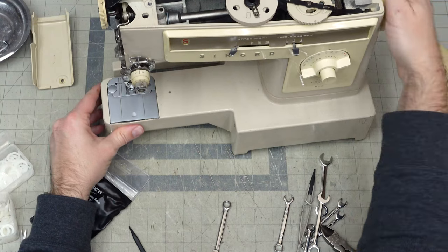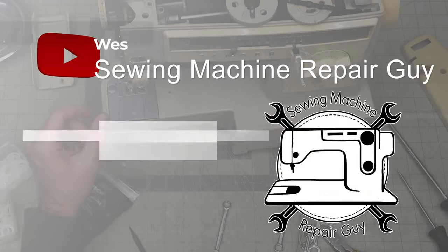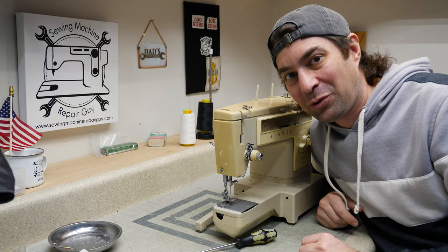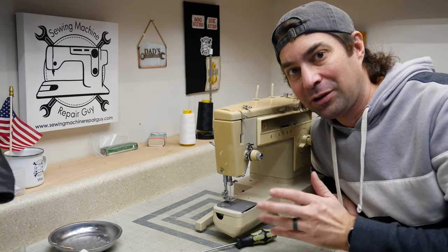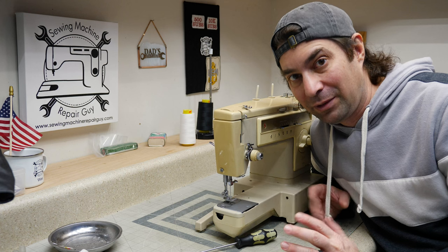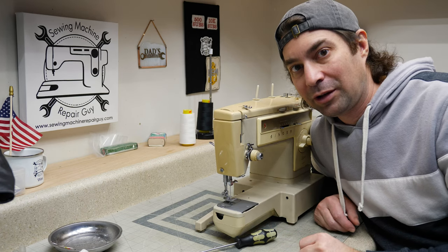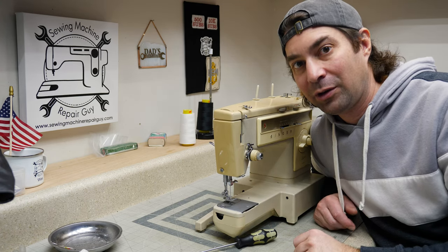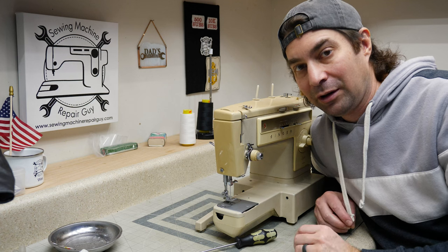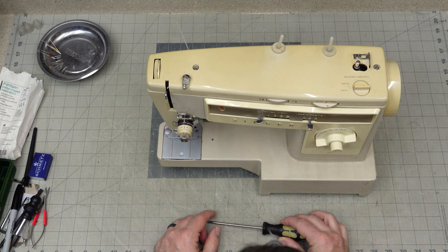This video is for Melanie — she gave me this machine. She's one of my Patreon supporters who's been supporting the channel for a very long time, and she also happens to live down the street and does sewing machine repair in my area. She had this machine and wanted me to take a look at it, see if I can help figure out a problem with one specific thing: the left and right needle movement. Let's get started.